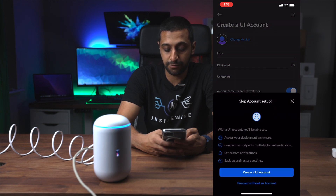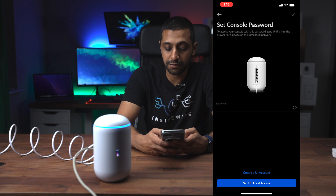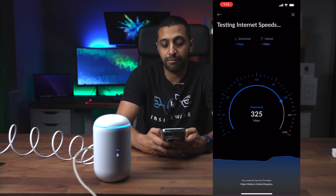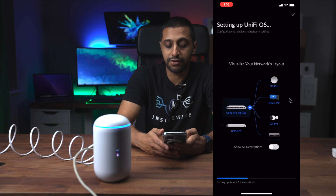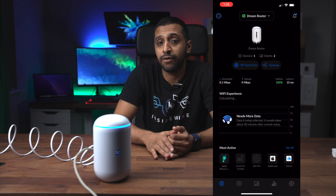You can log in with a username and password, but you can proceed without a UI account, which is what I'm doing here. Without an account you lose a couple of features, but we'll proceed anyway. You give the console a password and set up local access. It then runs a quick internet speed test - I'm getting around the speeds I'd expect. After the speed test, click next and it downloads a firmware update. In just two to three minutes the device is set up, the light has gone blue, and we have a Wi-Fi SSID and internet access.